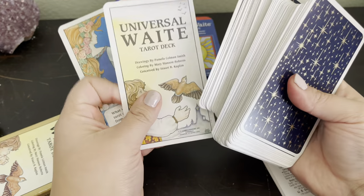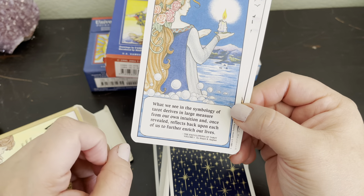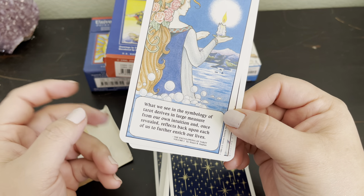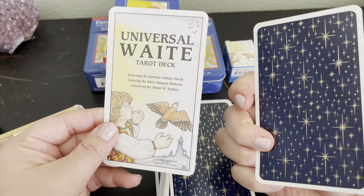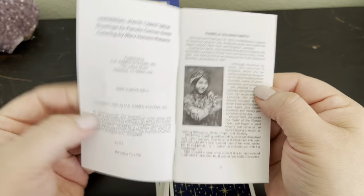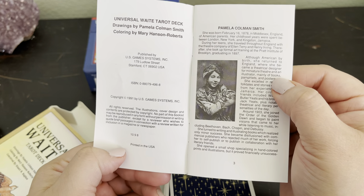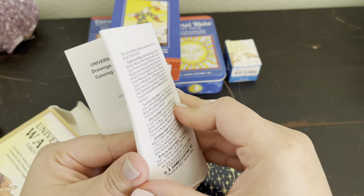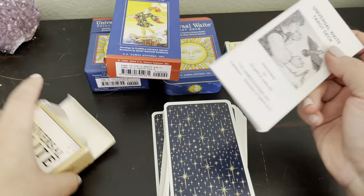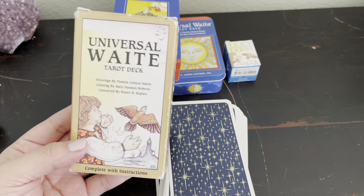The deck comes with a title card — one that matches the box. You also have a cute little card with a message that says: 'What we see in the symbology of tarot derives in large measure from our own intuition and, once revealed, reflects back upon each of us to further enrich our lives.' And then you have the little white book. I'm assuming this is edition eight, based on how I read the yellow box Rider Waite.